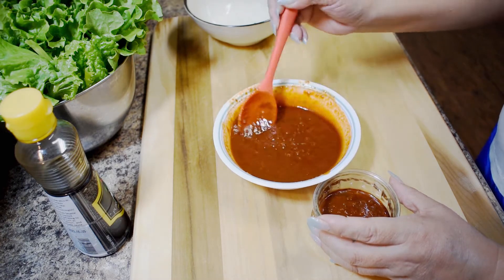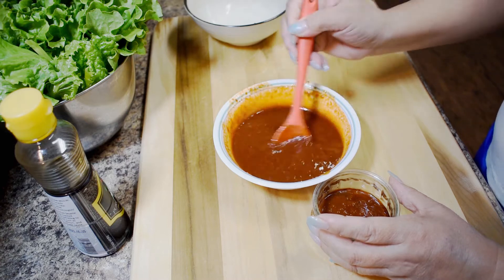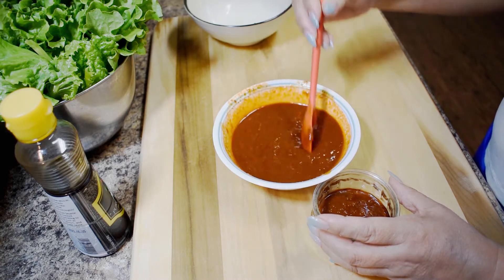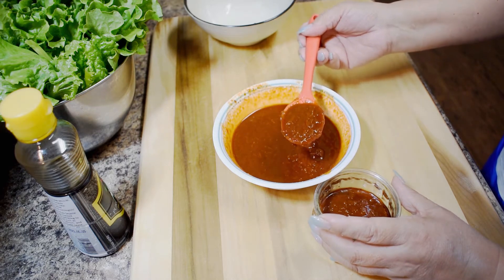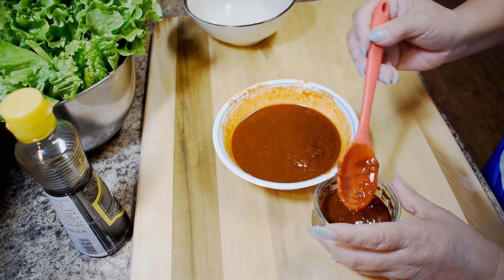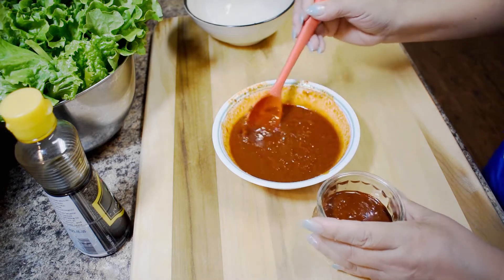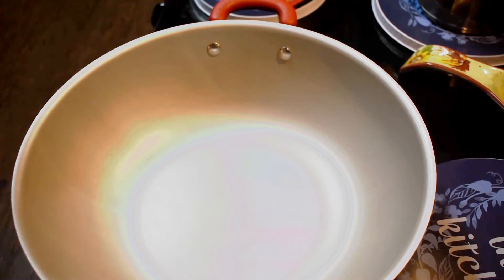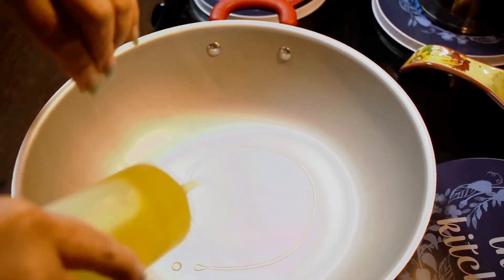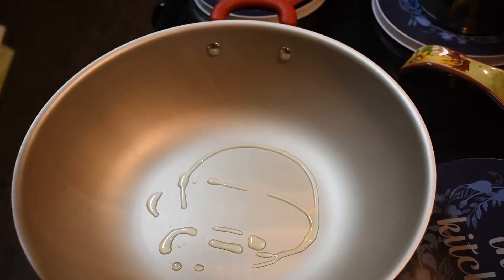That's something that's not mixed yet. Put it on the leaves later on. Okay, that should be enough. Let me just pour a little oil in it — this is the chili paste.